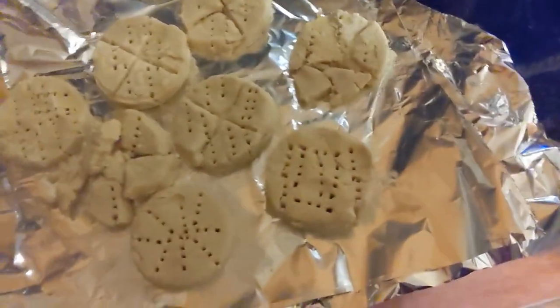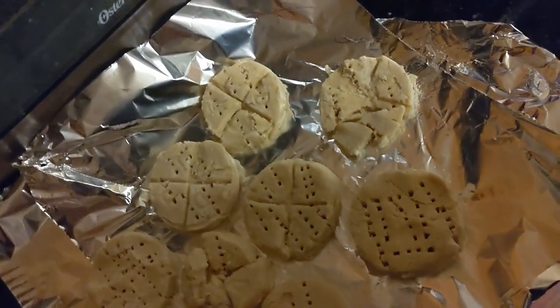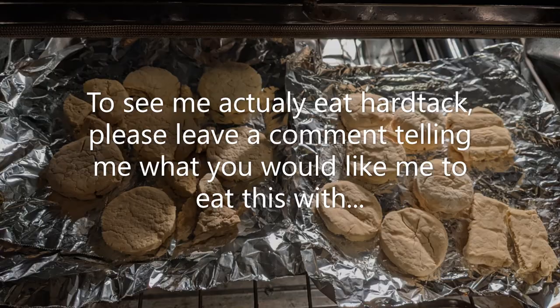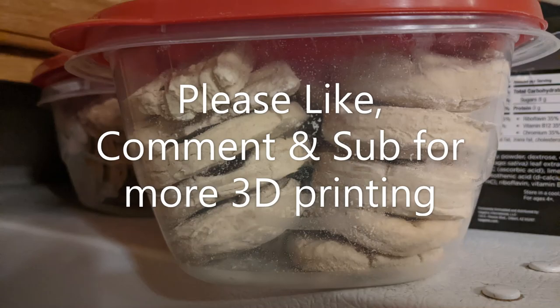So now that these are ready, I'm going to put them in with the first batch. Bake them for about 2 hours at 200 Fahrenheit. And then let them cool, then we'll move to the next batch.